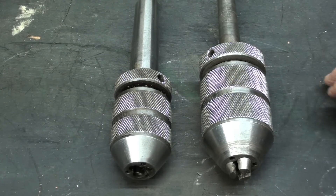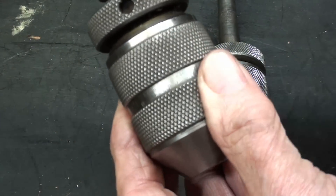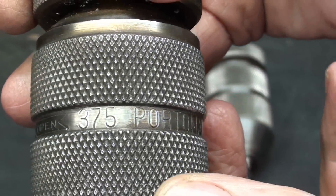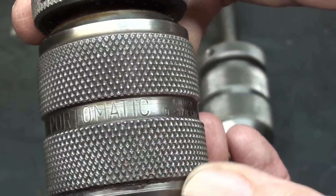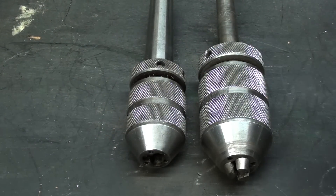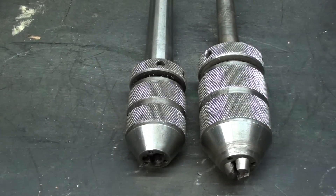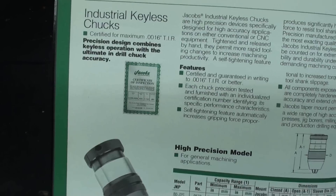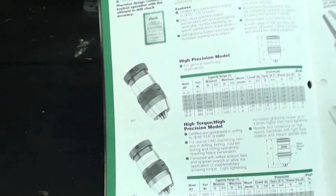Jacobs made keyless chucks as well. These are the only ones I've ever seen, so they must be fairly rare — they call them the Port-O-Matic. It even tells you what direction to use to open it, because you do not want to put channel locks on these. It's made in the USA. I haven't used these very often because I have so many chucks and I just like the look and feel of the genuine Albrecht so much better. Looking in a 1992 Jacobs catalog, they have a whole page on keyless chucks that looks nothing like what I'm showing you, so they must have made a design change.